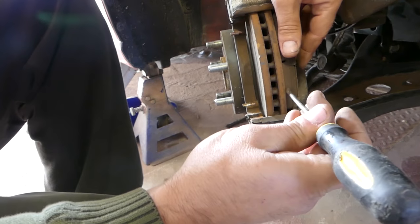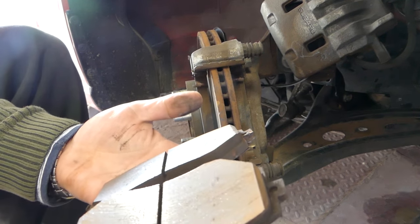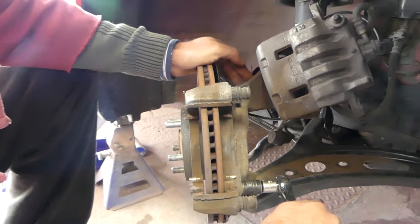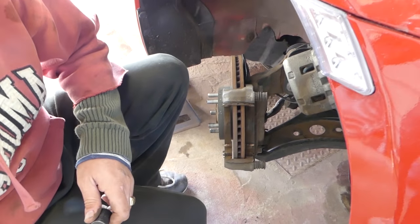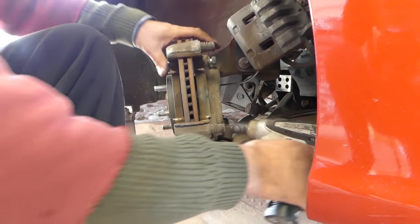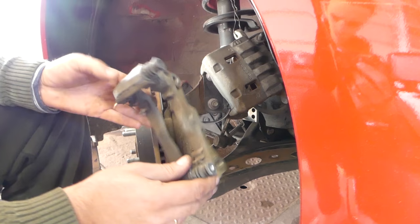Next we'll remove the brake pads and inspect them. They're still pretty good for factory brake pads — 50,000 miles and a couple of races and they're still not worn out. Now we need to remove the bracket for the brakes to get it out of the way. The two bolts on the back take a 17-millimeter socket — they're pretty tight. Once you get them loose they'll go by hand. We also have a video on how to do the 'handbrake' or traction control turn-off, which is great for drifting.